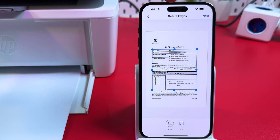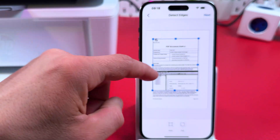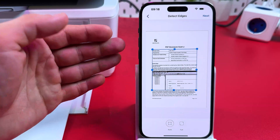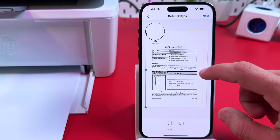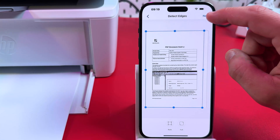Now you're in the Detect Edges menu. Drag the borders and corners to adjust the edges of your document, or set it to Auto. You can also tap Full to capture the full scan area and adjust borders manually. Then tap Next.